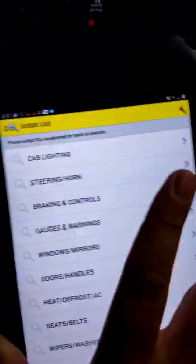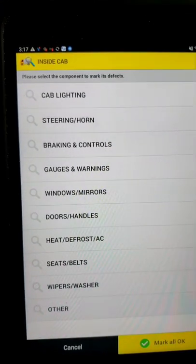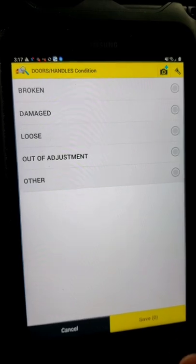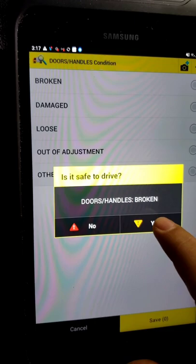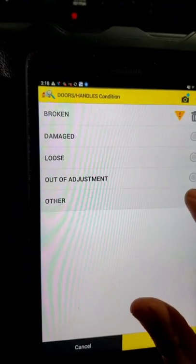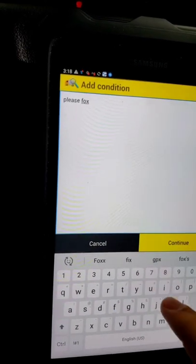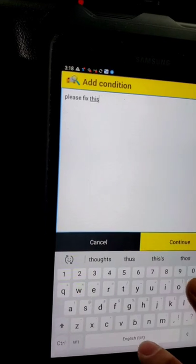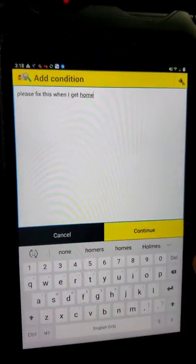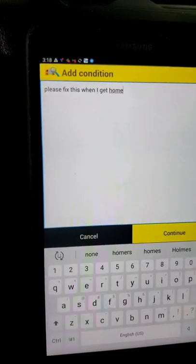Once I scan this little yellow tag inside the cab, this shows your cab lighting, steering horn. If you have any issues — let's just say my door handle broke — I would want to click 'doors, handles' and click 'broken.' Is it safe to drive? Yes, it is. And if you want to add a note so it sends it to the shop, you could click 'other' and put something like 'please fix this when I get home.' This is going to send a message to our shop guy, and once we complete the inspection, it's going to let them know we need to fix the broken door handle when we get home.